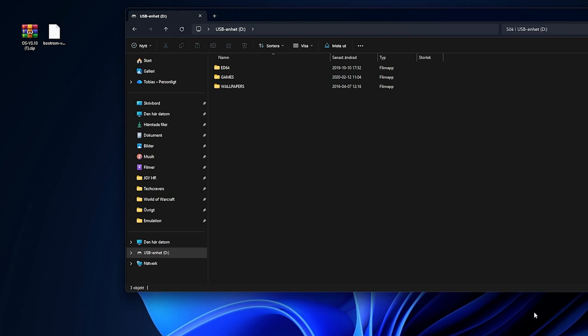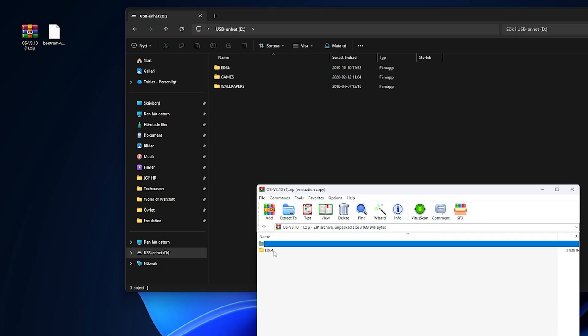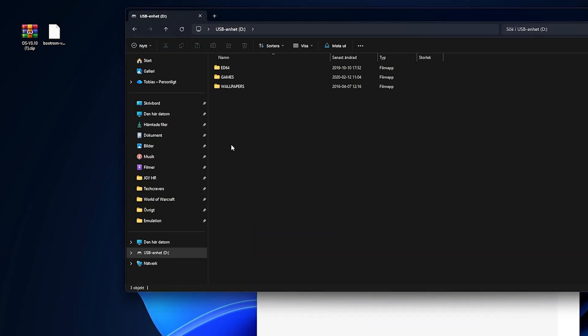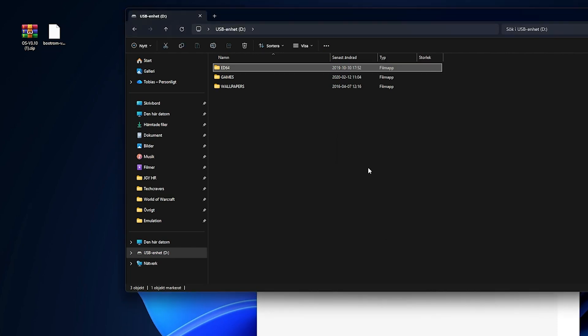Start by extracting the ED64 folder from the OS zip archive and place it directly on the root of your micro SD card. That folder contains the actual firmware files, and copying it over will update the EverDrive to the version you just downloaded. If your computer asks whether you want to replace existing files, just choose replace all.